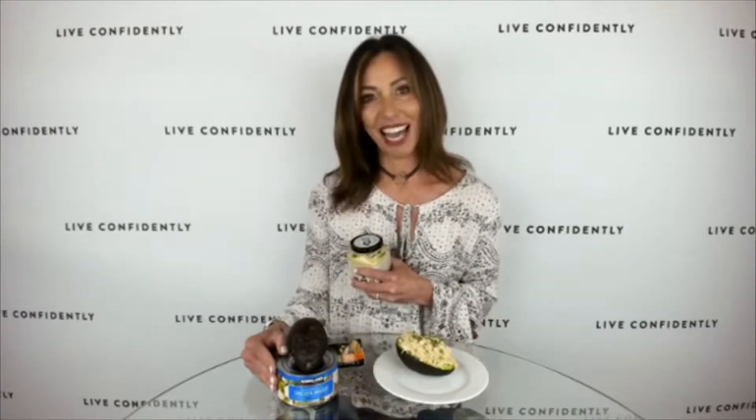I kind of prefer it to tuna, especially if I'm bringing it to work, because it doesn't smell up the break room — and I know all of my co-workers appreciate that. So I mix these two ingredients together and stuff it in the avocado.